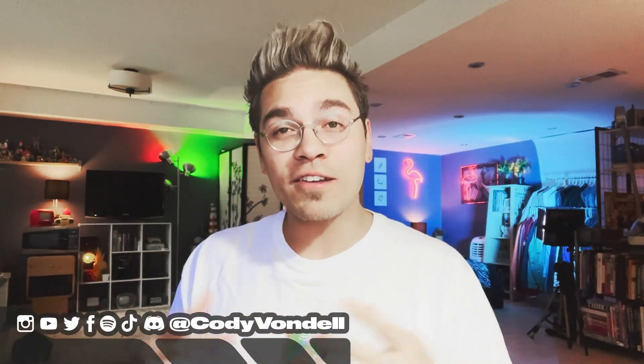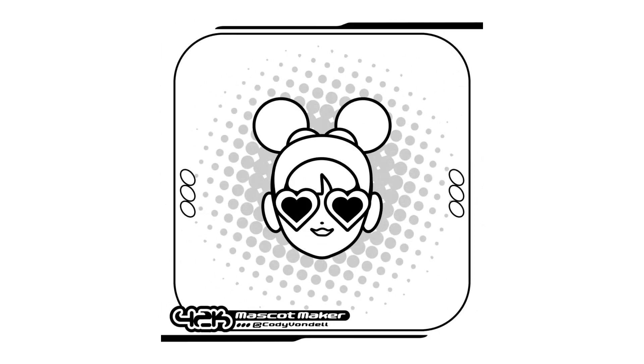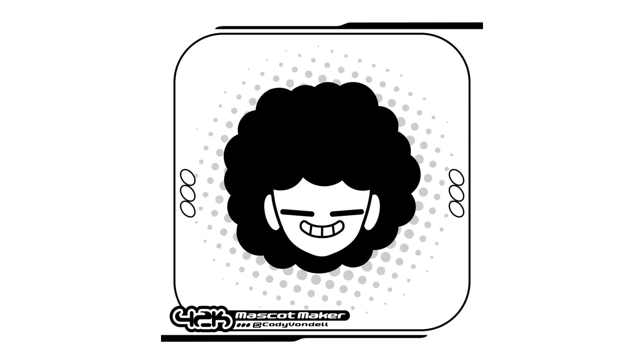Yo, what's going on everybody? Thank you all for tuning in. My name is Cody Vondell, and today we're going to talk about color schemes as we add color to a bunch of the characters that we created on screen last week using my brand new Y2K mascot maker available for just a few dollars over on my Etsy.